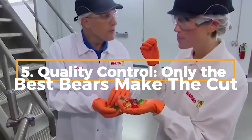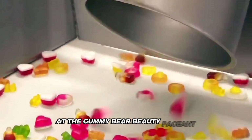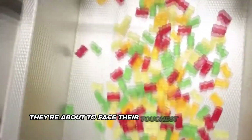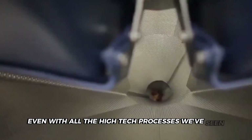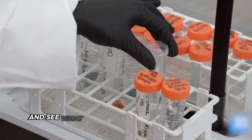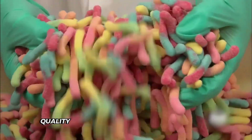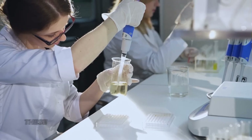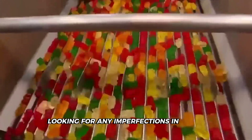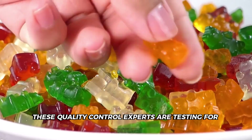Now that our gummy bears have cooled down, it's time for their final test — the gummy bear beauty pageant. Not all bears are created equal. As they exit the cooling area, they face their toughest challenge yet. Even with all the high-tech processes, things can still go wrong. Let's check out the quality control area. Look at those conveyor belts — each bear is about to run through a gauntlet of quality checks. Workers and machines inspect every single bear, looking for any imperfections in shape, color, and size. But it's not just about looks — these quality control experts are testing for texture and flavor too.